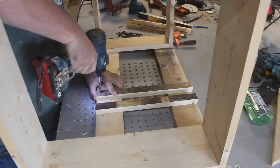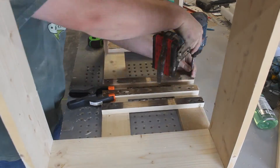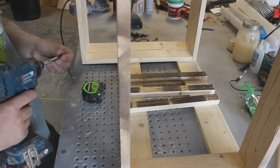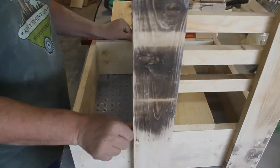Now we'll start building our slides for the adjustable foot plate. The third height adjustment that you see me putting on now ended up being too tall for the entire assembly, so I actually ended up taking that out and the final product only has two height adjustments.